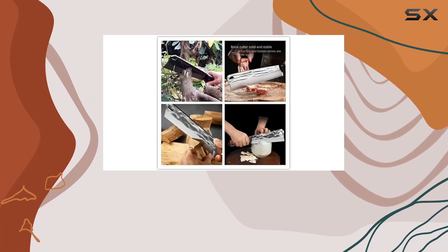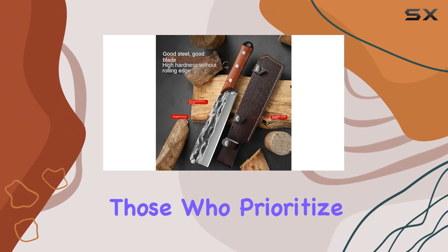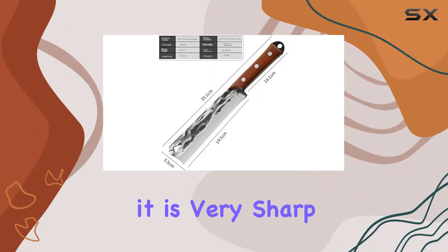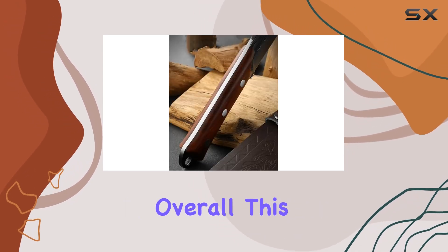The machete comes with a sheath for safe and convenient storage, which is a great addition for those who prioritize safety and accessibility. However, it's crucial to handle this machete with care as it is very sharp. Always keep it away from children and the elderly to avoid accidents.